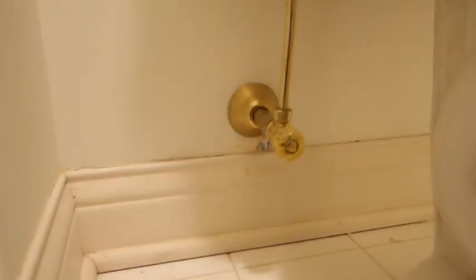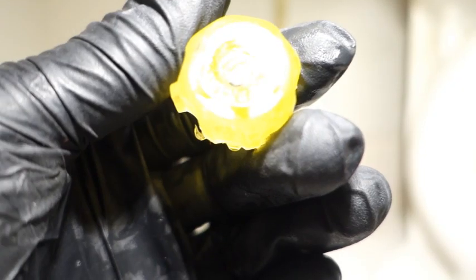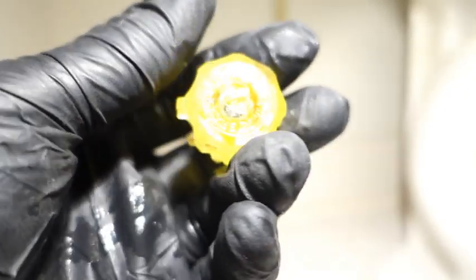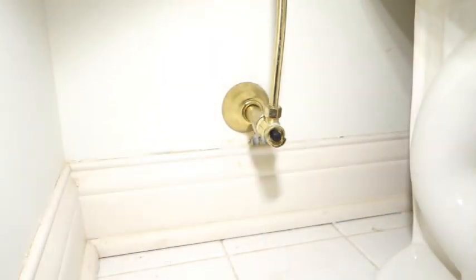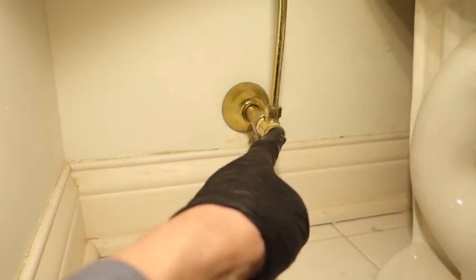Task at hand: swap out this valve. He wasn't concerned that it's polished brass — we're going to use what we have in stock, which is chrome. Yeah, this is Brass Craft. Thought for a second it might have been something else, but it says Brass Craft right there. We're getting rid of these; all of them are leaking right out of this stem, and it's non-serviceable.